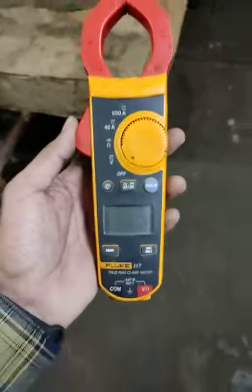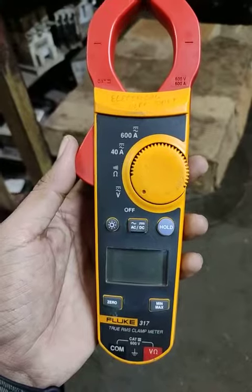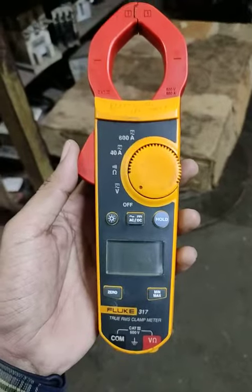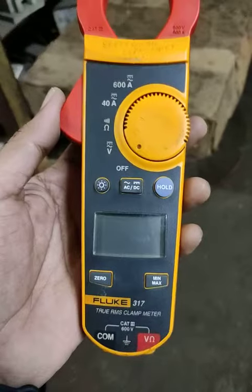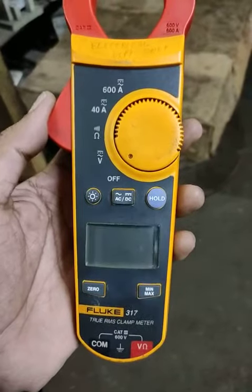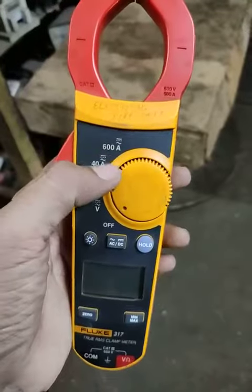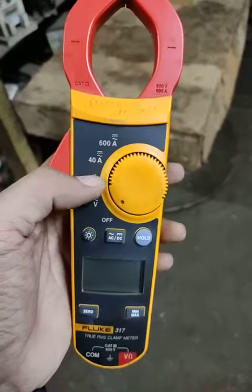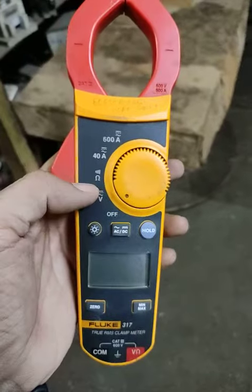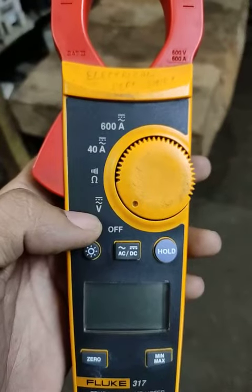Namaskar Dosto, this is FLUKE 317 Pure RMS clamp meter. We are using this for measuring current up to 600 ampere, 40 ampere AC or DC both applications. This is for continuity test and resistance testing and voltage AC and DC.